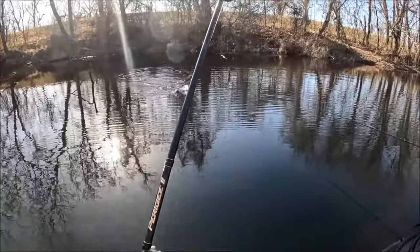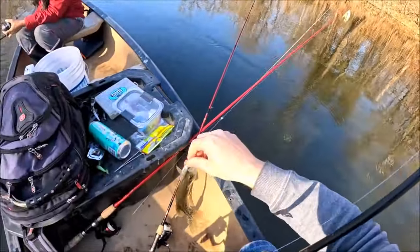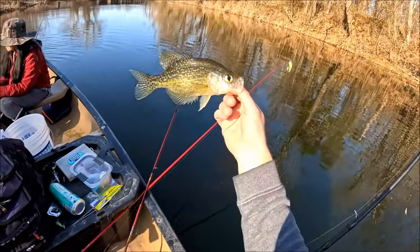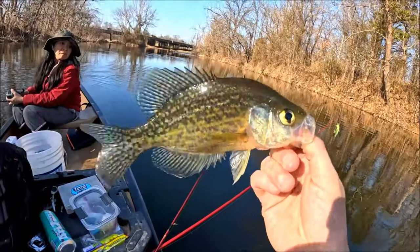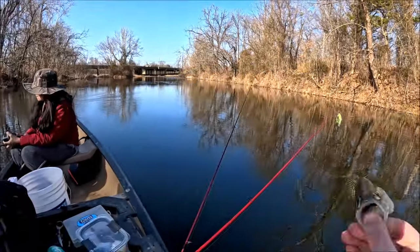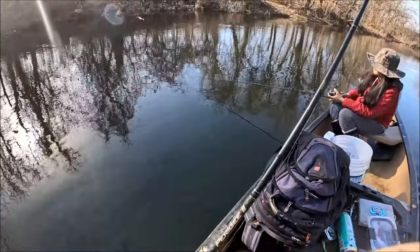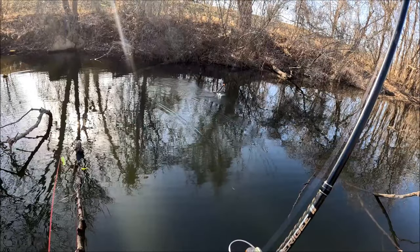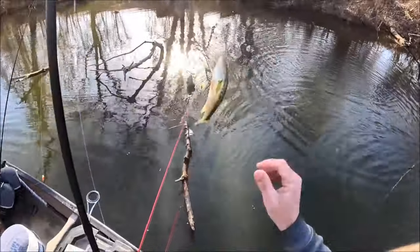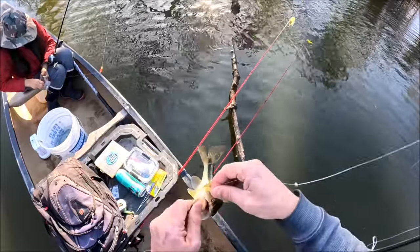They're biting better as the day goes on, I think — because the water's heated up. We've probably caught 25, 30. Another black — the whites kind of fizzled out. The whites are more of roamers; they're not on the brush piles, they're just in random places. This brush pile tends to hold more blacks — we have caught a few whites but they're usually out a little bit away from it. And it's a bass — a little largemouth.